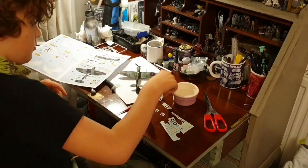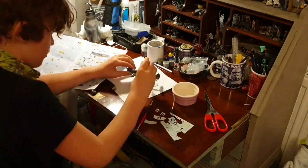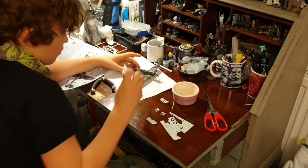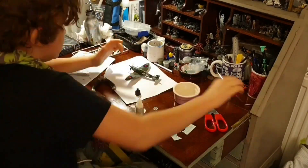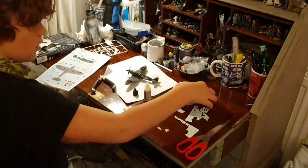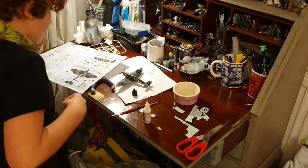Here I am putting on the decals. I enjoyed this part a lot, but you have to take your time not to damage them. You basically cut the ones you need, place it in the water, and when it comes loose, attach it onto the model. I also used a decal fix.